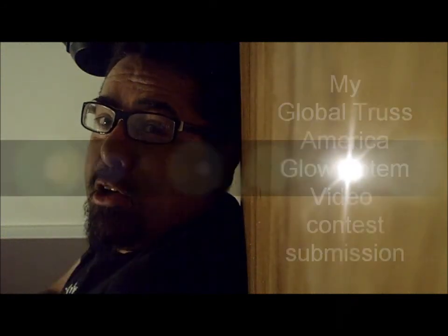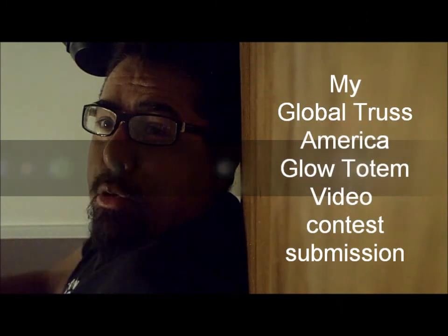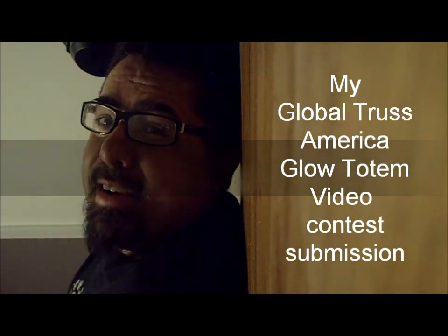Hey guys, it's your boy DJ VICE, also DJ Morrow. This is my video submission for the Globo Trust America's Glow Totem Contest.